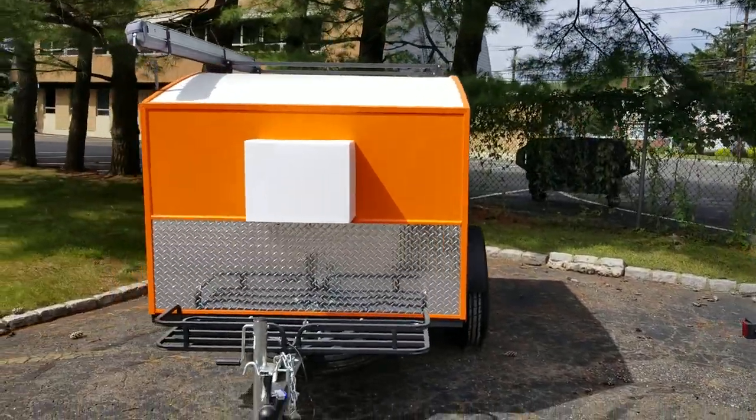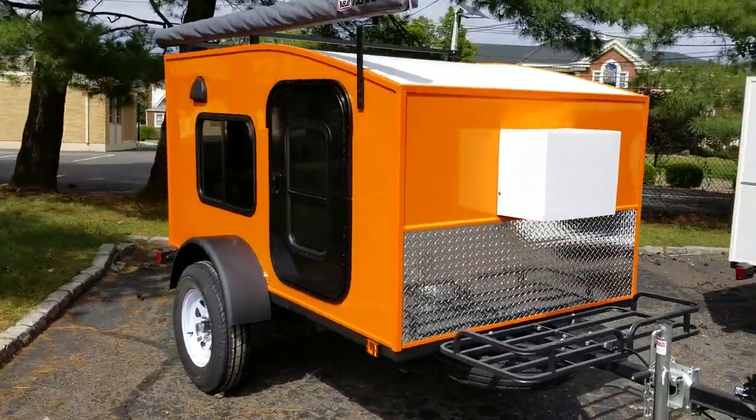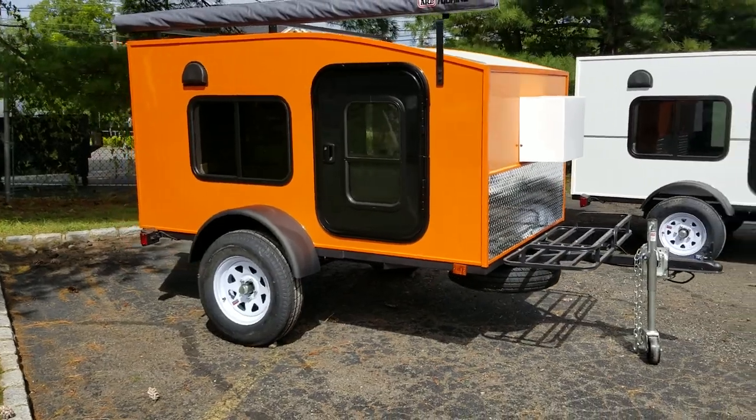And right next to it, we have our bright orange trailer. This is also a Strata DX, a 5x8, and this one has the 15 inch tires.